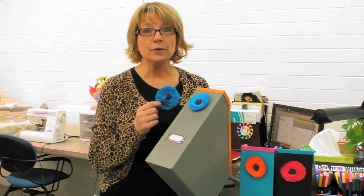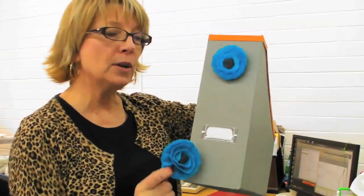Hey, Patty Wack here at I Love to Create. I've got a great idea for you today. It's making these cool little rosettes out of felt, and I'm going to put them on these fabulous little magazine holders. I know you're getting all organized in your craft room just like me, so stick around and I'll show you how to do it.